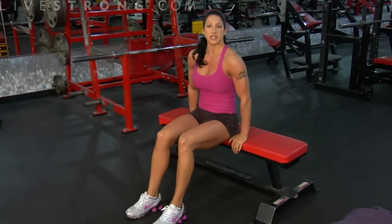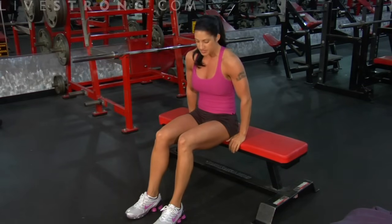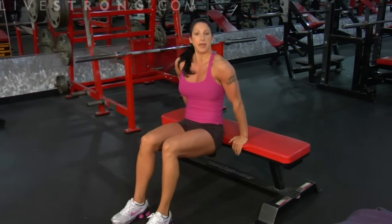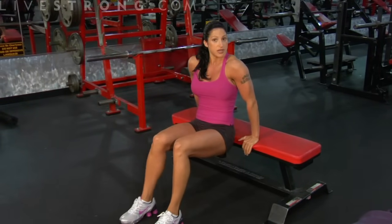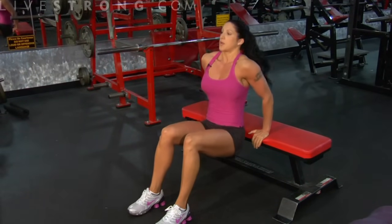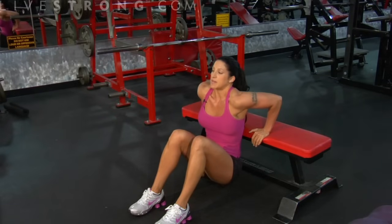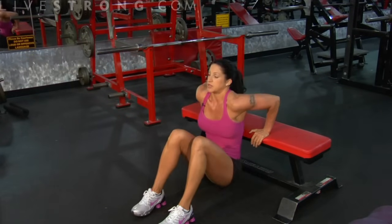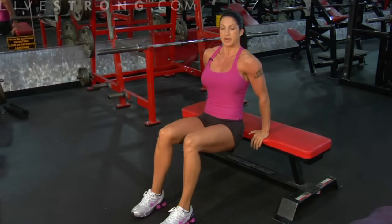There are different levels to this exercise — I'll show you level one, two, and three. For beginners who have never done these before, we're going to keep our legs bent. My butt is now off the bench but right up against it. We don't want you way out here — stay right here. We bring our body down until our upper arms are parallel with the floor, then come back up and squeeze the back of the arms. That's a tricep bench dip — up and down.